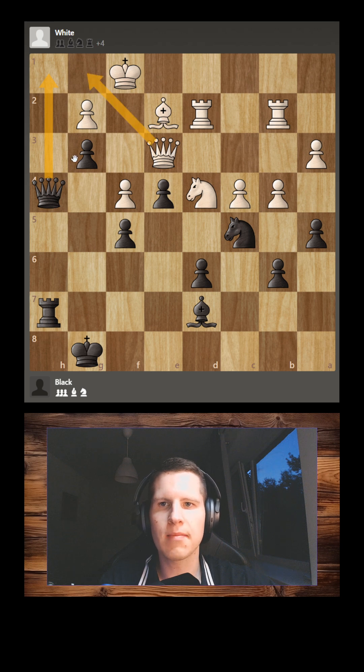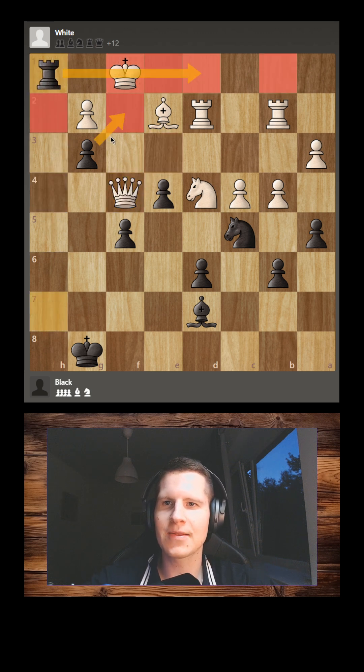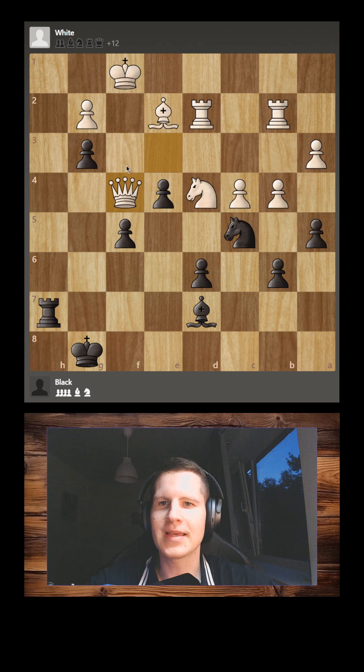The move is not queen h1 because white's queen can block. But queen f4 is the idea — to try and distract the queen from this diagonal. If the queen takes, we have mate in one, because this pawn controls the d-squares and the rook is giving checkmate to the white king. So white's queen cannot take.